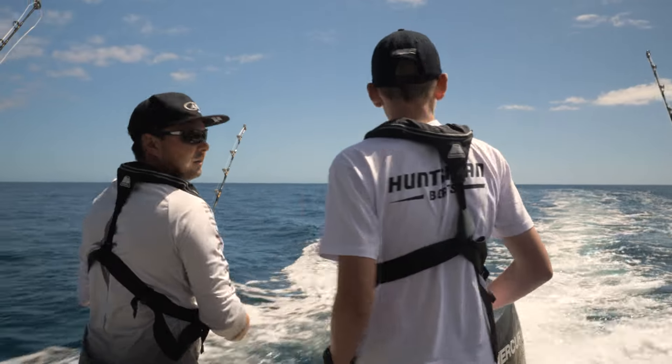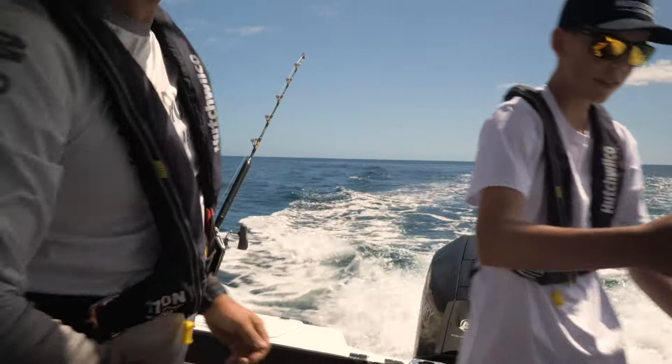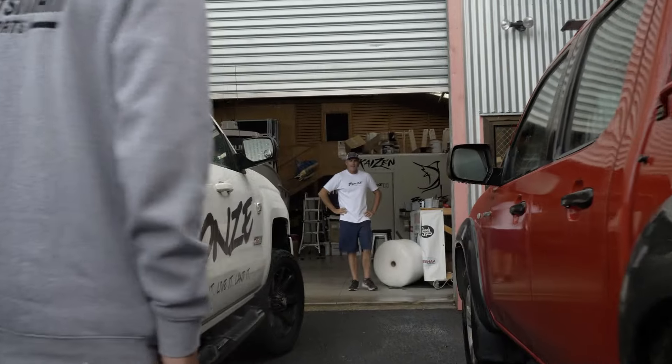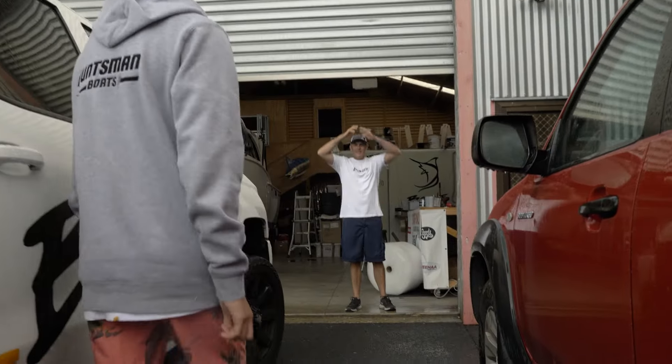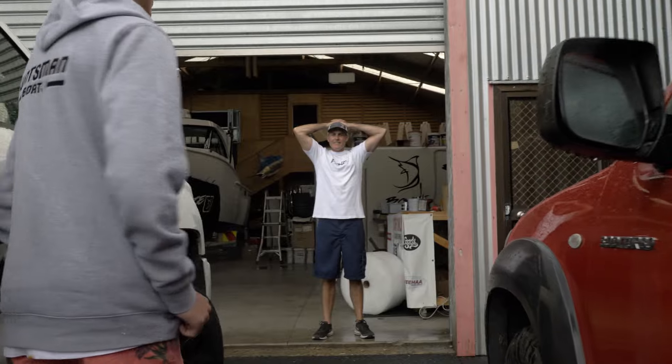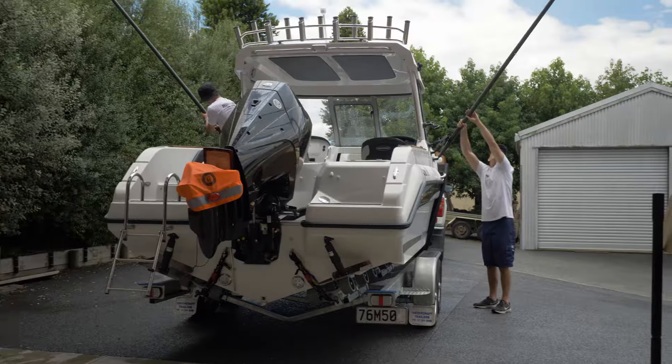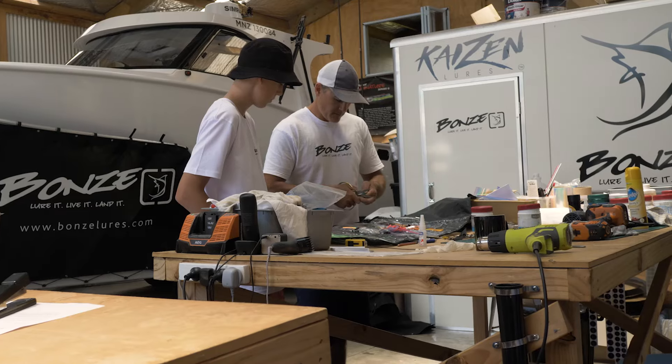One of the most exciting parts of our road trip was heading to the Bay of Islands where we met up with Bonds from Bonds Lures. He was more than happy to share his wealth of knowledge with me and he helped me with everything from rigging up the lures to setting up the boat for game fishing.